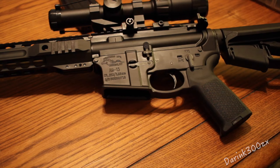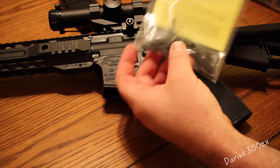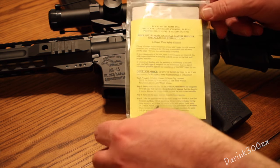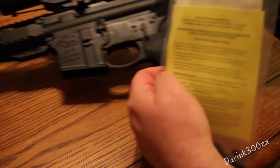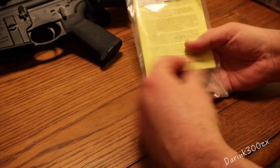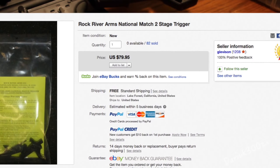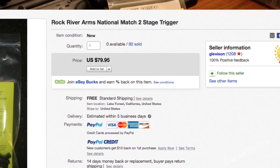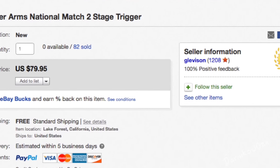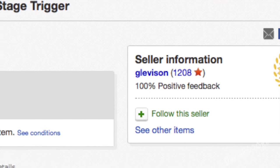What I'm going to be doing is installing this Rock River Arms National Match 2-Stage trigger. You can get these in a variety of places. This one I think I paid around $80 — I ordered it on eBay, some guy on eBay sells them. There are actually probably plenty of videos out there of people installing these.